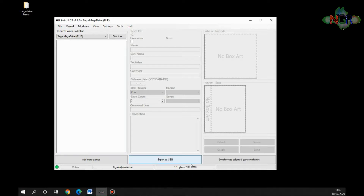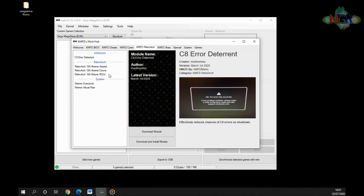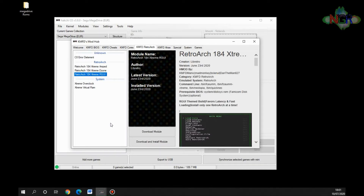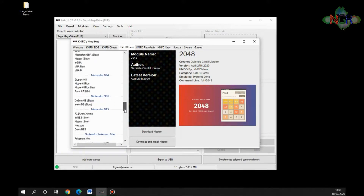We're going to install another emulator for games that don't work with the custom built-in emulator. Go to Modules, then KMFD's Mod Hub — that developer keeps it updated and is a fantastic resource. We're going to install RetroArch. The one I always use is RetroArch 184 Extreme RGUI, so we download that now — it downloads to your computer, not yet to the Mega Drive mini. The cores are the actual emulators that RetroArch uses as a front end, so we need to go down to the Sega Mega Drive section.